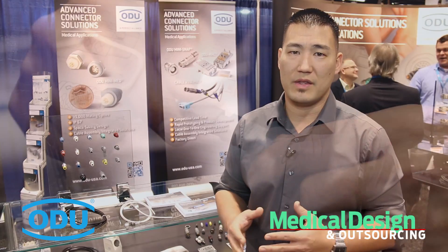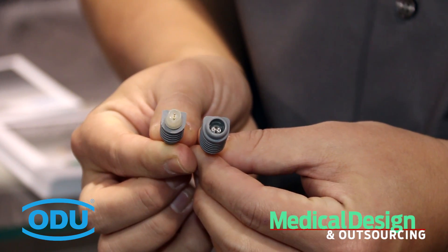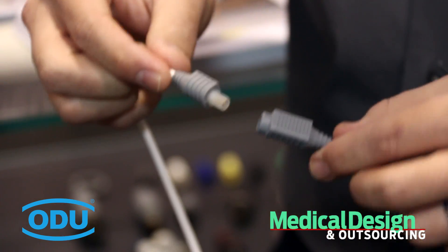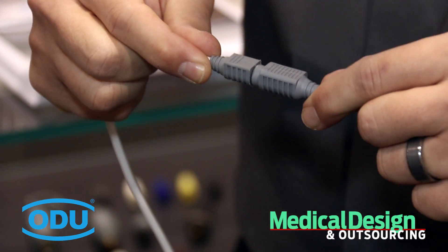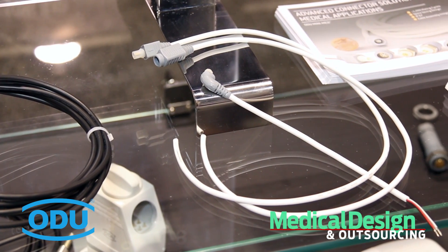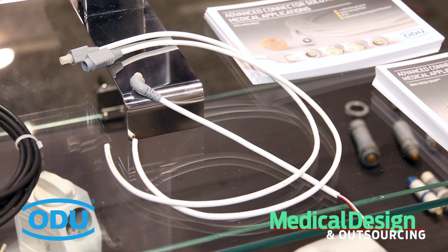Next is a brand new product — the MiniMed. The MiniMed was generated with your medical and industrial needs in mind. With a space saving housing design, as well as a thousand mating cycles, multiple pin configurations, and the ability to be IP67, we feel that it's not only going to meet our existing customer needs, but your needs in the future.